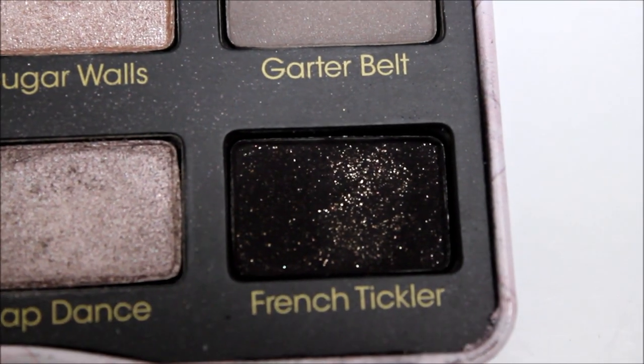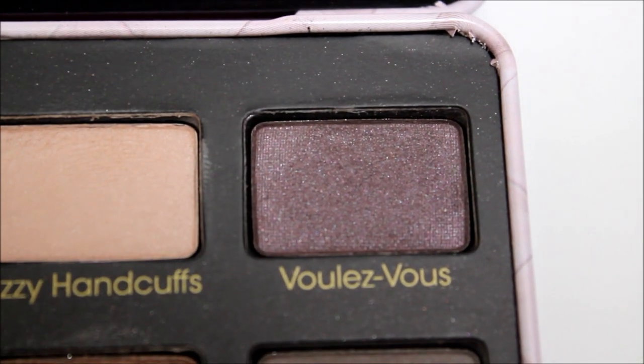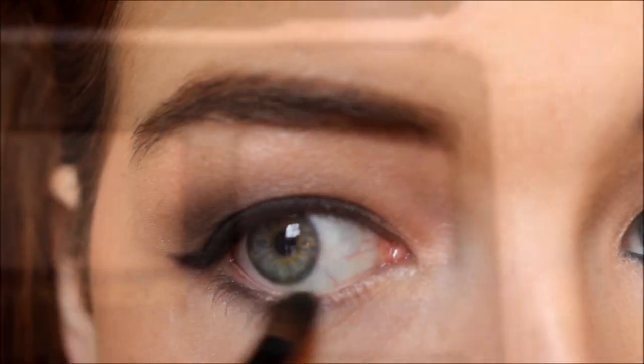Now I'm taking French Tickler and the purple eyeshadow in the palette, mixing those two together, and using that on a pencil brush to apply it along the lower lash line.